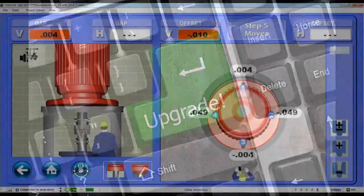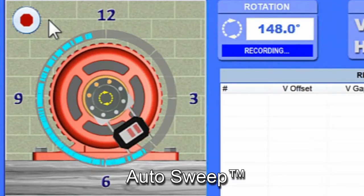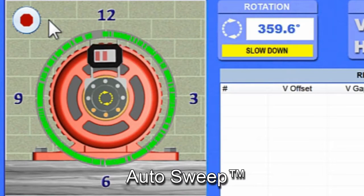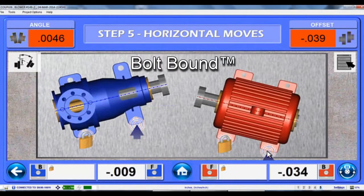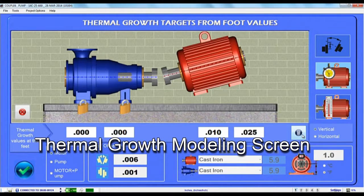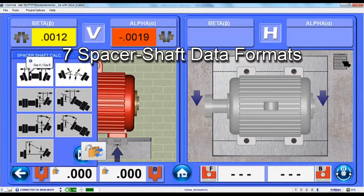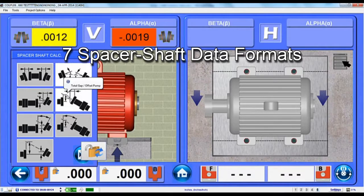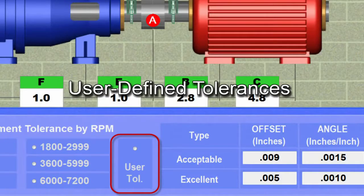The S660 is also upgradable with advanced features for more complex applications, such as auto sweep for recording hundreds of data points, point mode to take multiple points at any clock position, bolt bound to lock and unlock feet of pump and motor to minimize alignment moves, thermal growth modeling screen and foot growth calculator, repeatability and history table to save up to 25 sets of data, 7 spacer shaft data formats, vertical live move screen, and user-defined tolerances.